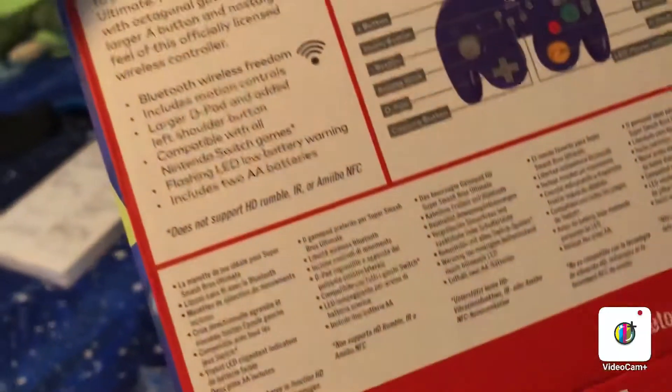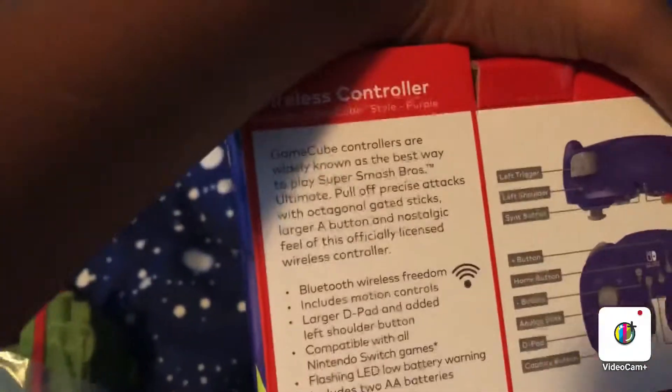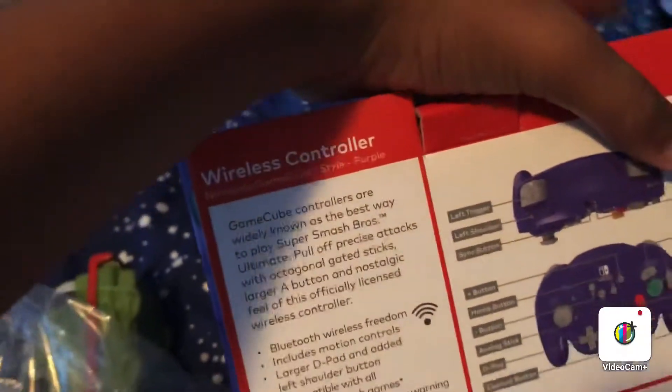Nintendo GameCube — it didn't tell me about that. It says it's the best way to play Super Smash Bros. Ultimate.